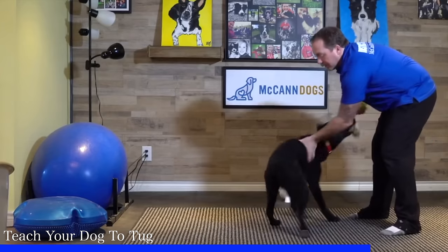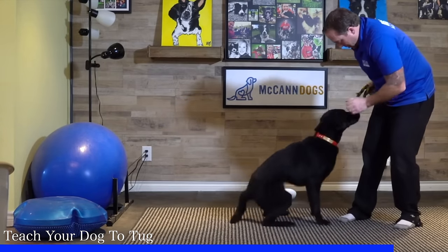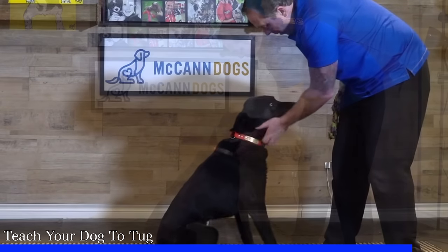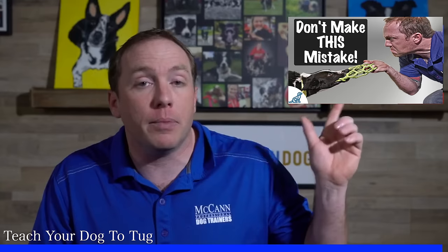Dog number two loves the game of tug but is never really sure when the game is over. For this kind of dog, tug with them for just a brief period — a couple of seconds — before they completely lose their mind. Then stop the toy and stop the game entirely by holding that toy against your thigh. Holding the toy against your thigh makes the tug less interesting and less dynamic, and that's when you can use your out command.